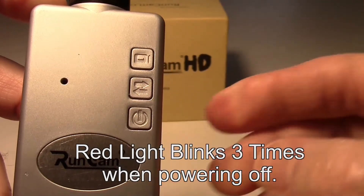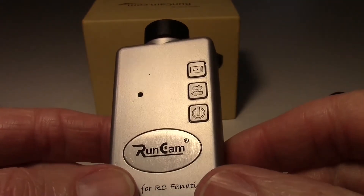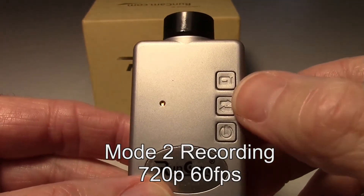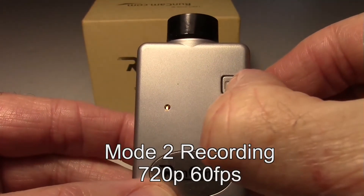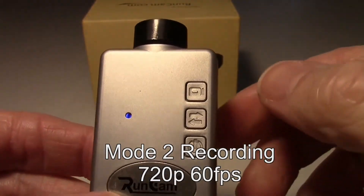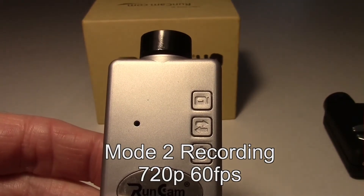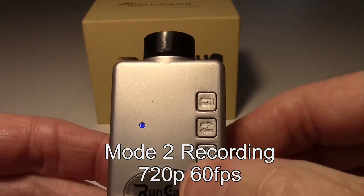So that was mode 1 recording 1080p. If we want to do 720p to get 60 frames a second instead of 30, we turn the camera on and then press the mode button after it goes into standby. Let's press the mode button one time — that will take us to the blue light which is for 720p. Recording is the same way: press the shutter button and it will start blinking on and off with a blue light indicating that you're recording. To stop it, press the shutter button once and then power down.